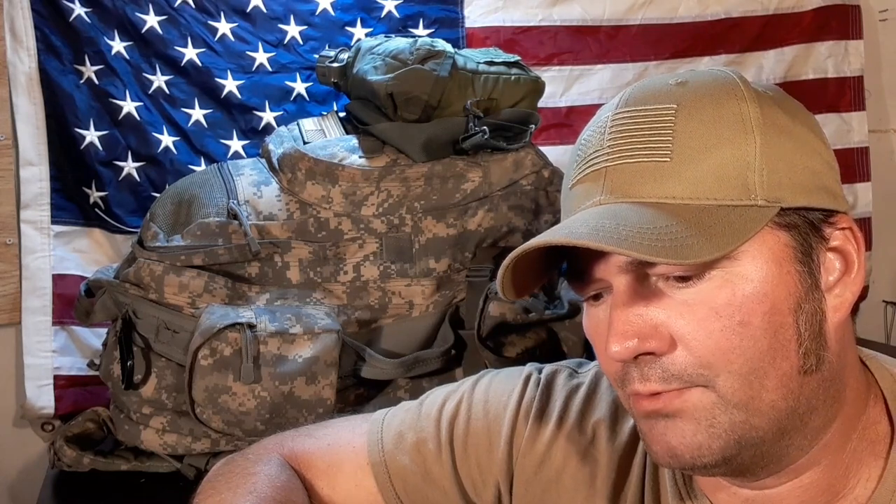Welcome back, CFP here and this is Survival Living. As you can see we've got the bug out bag out. Like I said last week during one of our live streams, I am going on a few-day camping trip — we're going to make it a three-day camping trip. What we're taking is what's in the bug out bag. I'm fixing to break this thing down and show you what we've got. This is what we will be using, other than camera equipment, which adds a lot more weight to my gear.